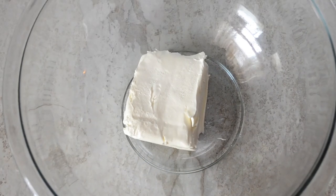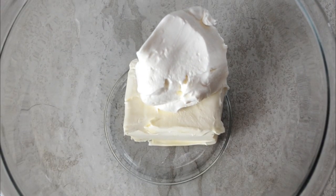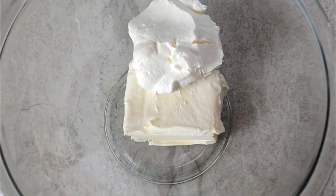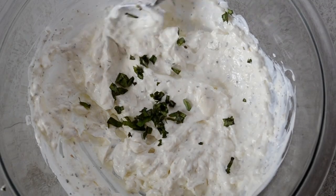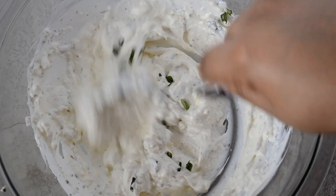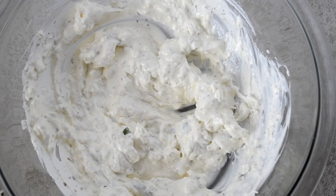Grab a bowl and add in some softened cream cheese — stay with me — and some sour cream. Trust me. Then add some Italian seasoning and some fresh chopped basil, and whip it all together well.